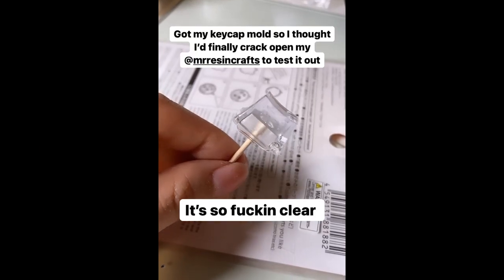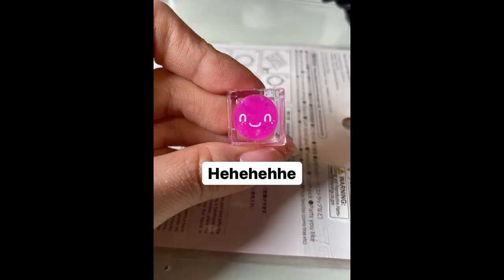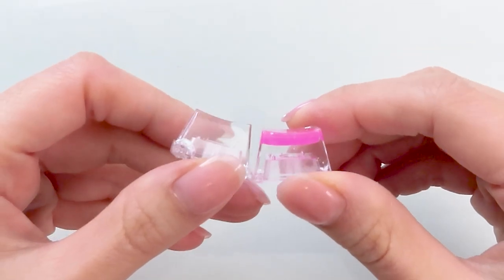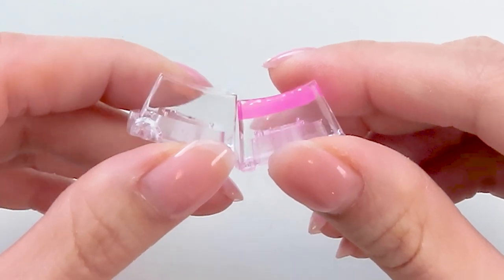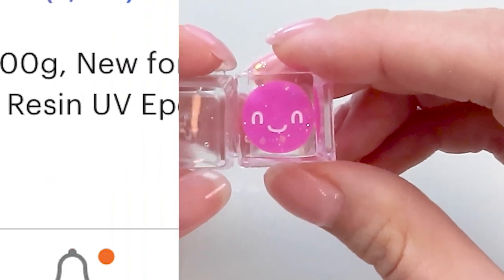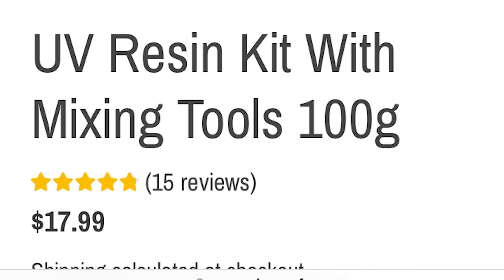I freaking loved it. If you follow me on Instagram, you might have seen me test the resin with my new keycap molds, and that bitch was so fucking crystal clear. Even when I left it in my UV lamp for like 15 minutes, no yellowing. Biggest bonus was the price. Compared to the UV resin I was using before, Mr. Resin was so much cheaper for the same amount.